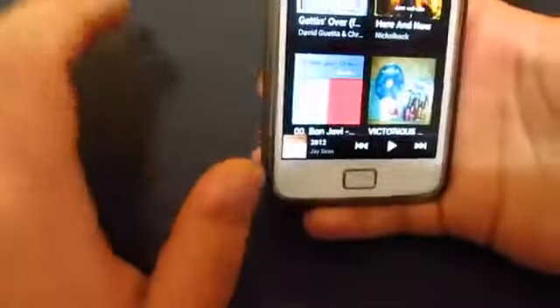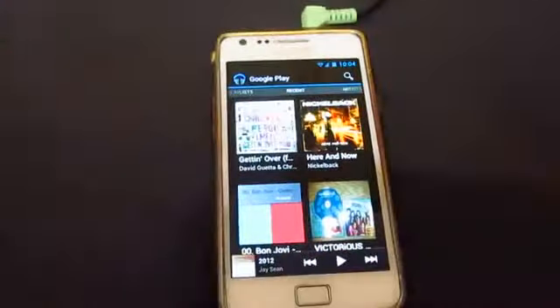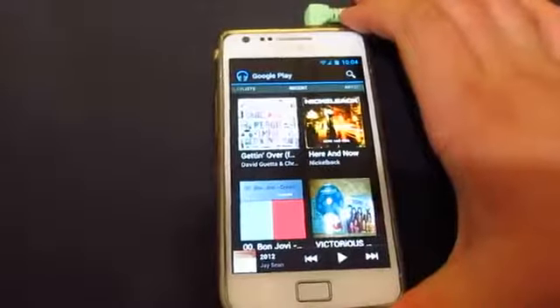Anyway, that's just my quick overview to show you guys this really cool music player by Google. Thanks for watching and I'll see you in my next video.